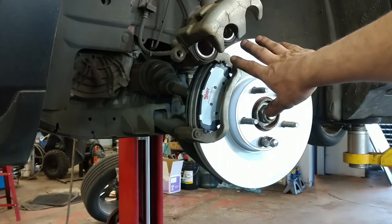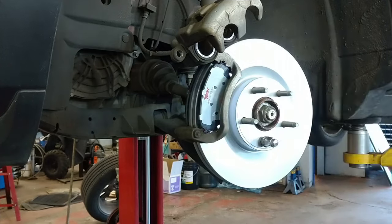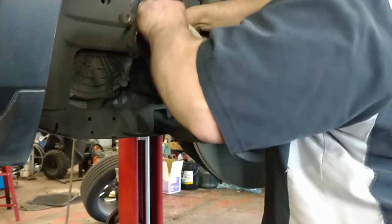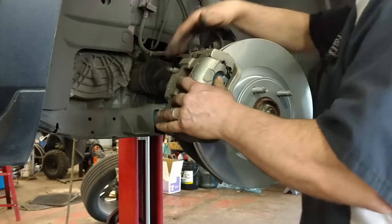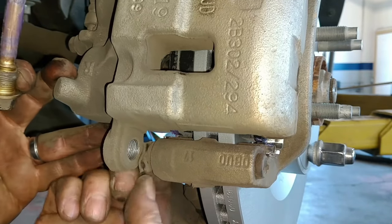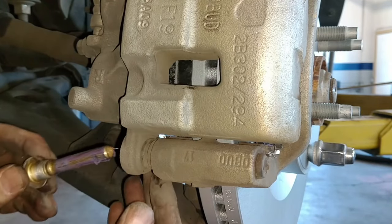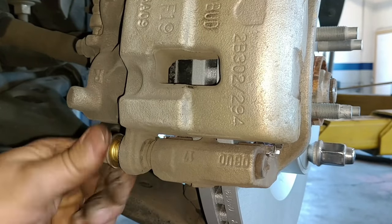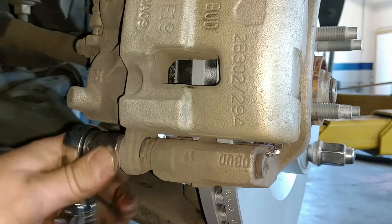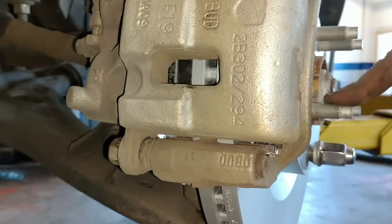If your pistons are not collapsed all the way, you can use large channel locks or a C-clamp to collapse them the rest of the way. Put an old brake pad in there and just collapse it till they bottom out and you'll be fine. Get this rubber boot to lay in there nicely. So 98 foot-pounds on the caliper bracket, 65 on these caliper bolts, and 100 foot-pounds on the lug nuts.